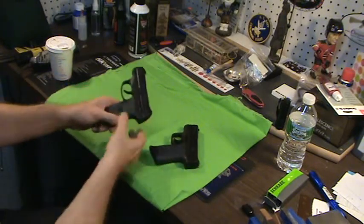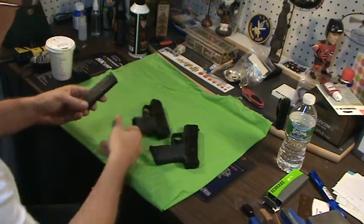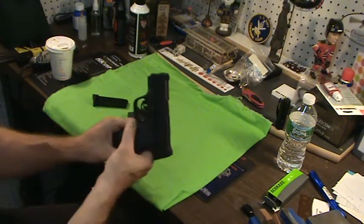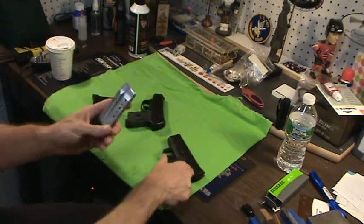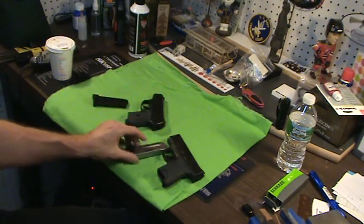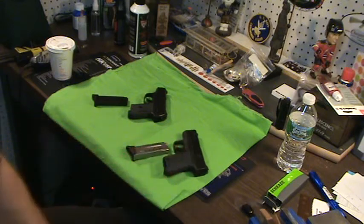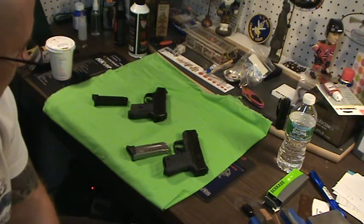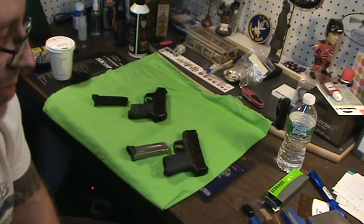Let's get into rounds. The LC9 has a seven-round mag. The Shield has a seven-round with an eight-round mag too. I have the pinky extensions on both of these just for comparison videos, and I think pinky extensions are great with small firearms.